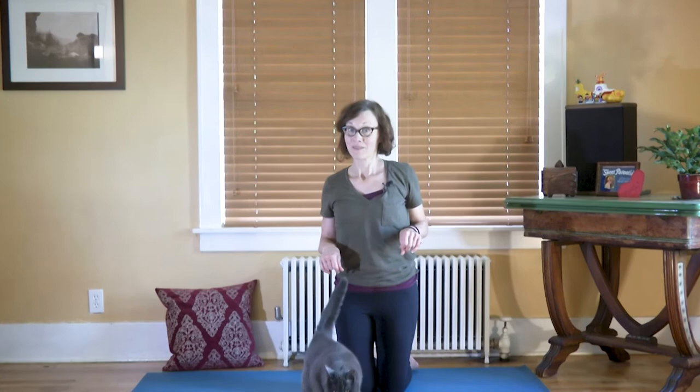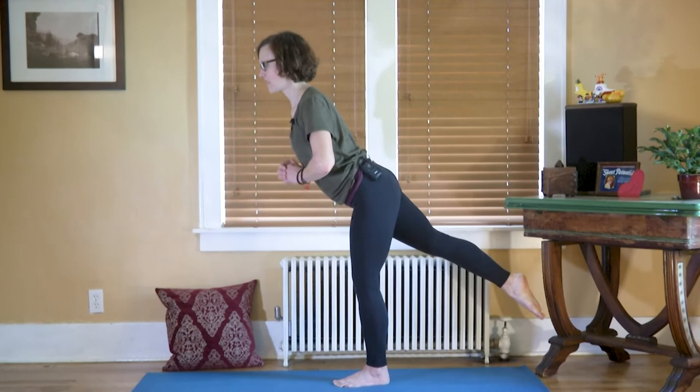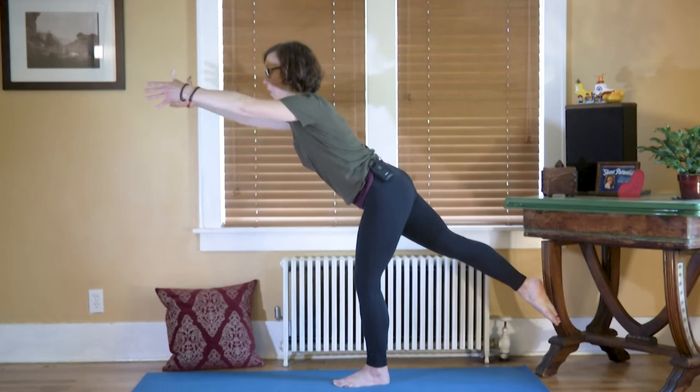Monarchs don't hang out for very long — they spend their winters in Mexico. For our last pose we're gonna try a little bit of a challenge. Want to give it a try? Stand up nice and straight and tall. One leg stays straight and the other one starts to lift behind you. If it feels good and you can balance, send your arms out in front or out to the side.